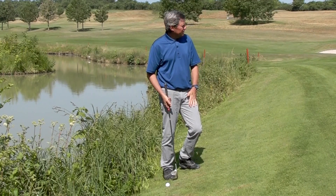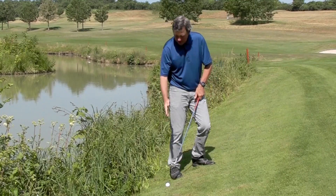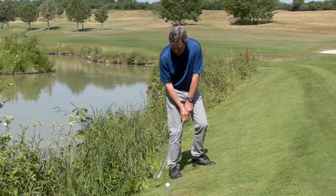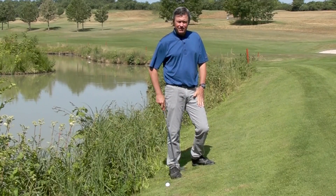The most important thing is to get a feel for the shot before you actually put the club behind the trailing foot as far as possible and try to get a feel for going up and down into a spot that's even with the ball.